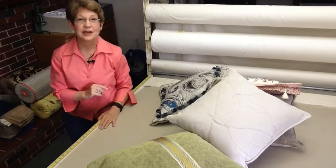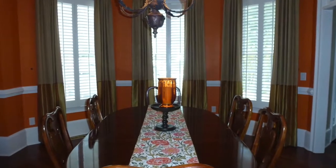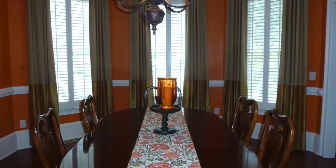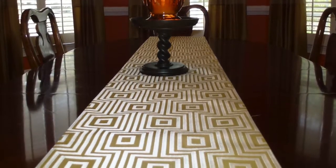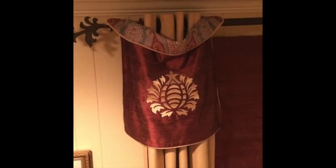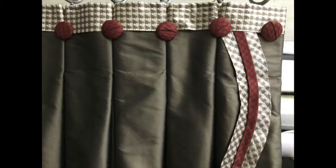But don't think about reversible as being only for pillows. I'll share with you some ways that I've done reversible table runners, giving my client two looks for her dining room table. I've also made reversible valances that go over a panel, and I've also provided reversible drapery panels.